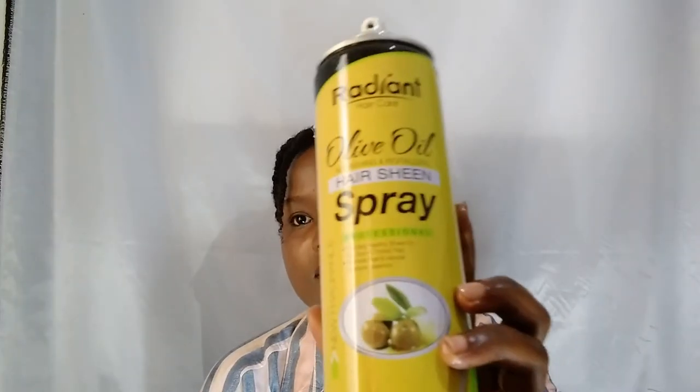The only problem I've seen is that the cap comes off very easily, but you can always put it back. It should have a cover but I think I dropped mine after using it so long. You can find it anywhere — any supermarket, any shop.